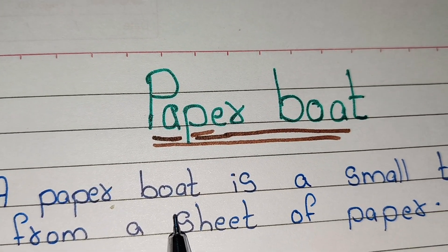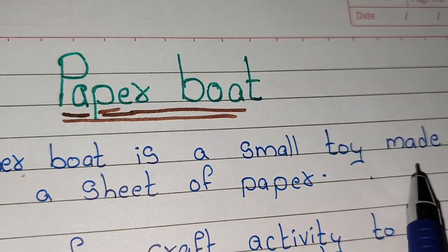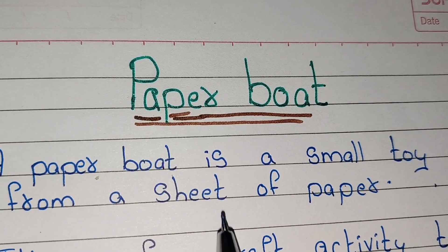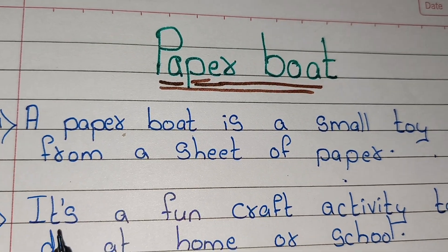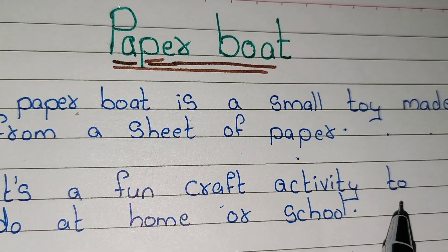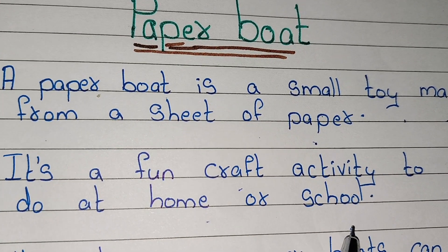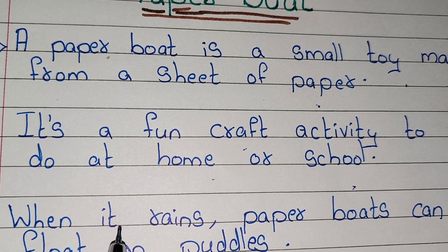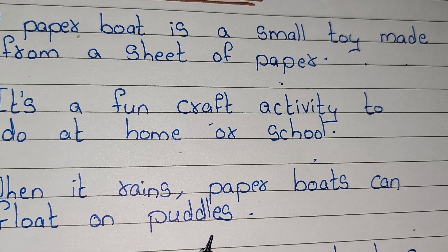A paper boat is a small toy made from a sheet of paper. It's a fun craft activity to do at home or school. When it rains, paper boats can float on puddles.